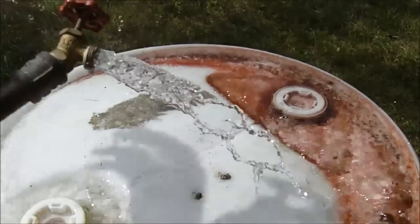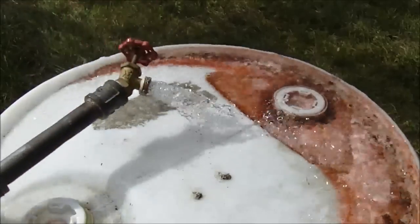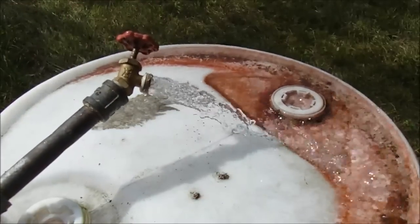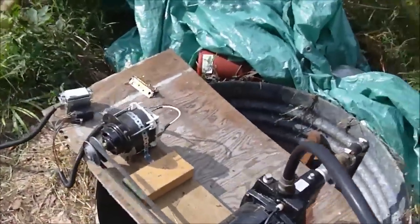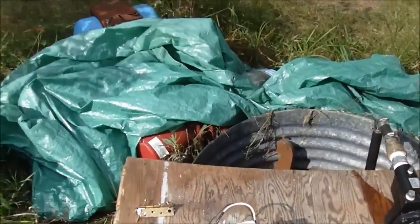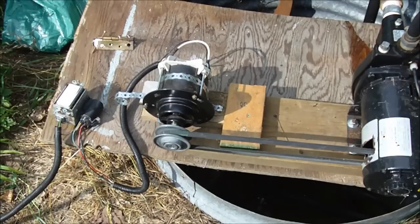The water is cold — it's 32 degrees out today, that water is nice and cold. What I'm going to do now is hook up another battery so we have the full 24 volts. Let's see how much pressure we get then.